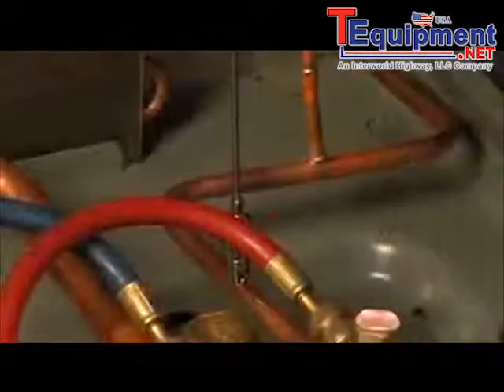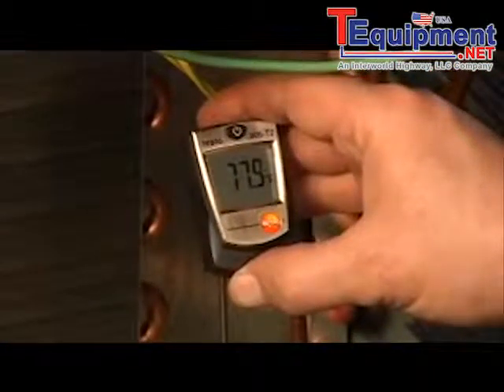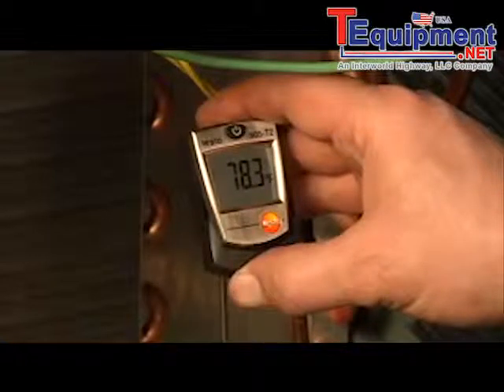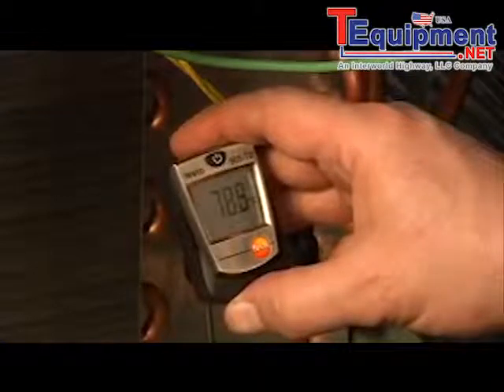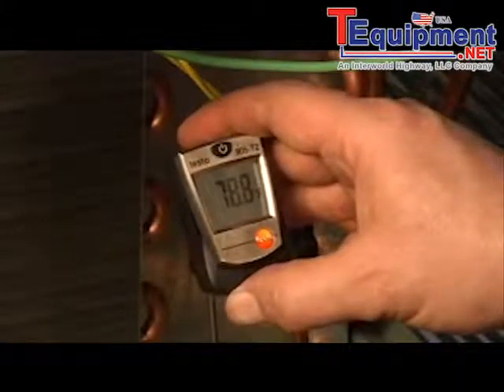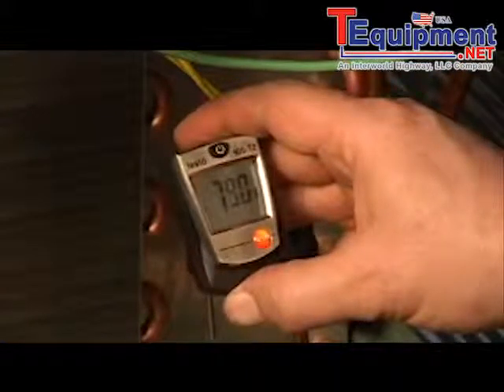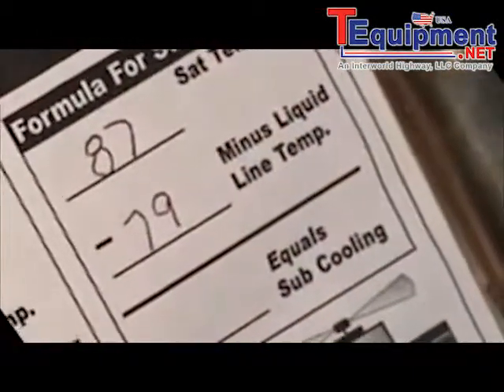Now we need to measure our subcooling, so we're going to put our thermometer on our liquid line. We have to give the thermometer a few seconds to stabilize — it's not uncommon to wait two or three minutes. We're reading about 79 degrees. So 87 minus 79 gives us 8 degrees of subcooling. We'll record that on our sheet.